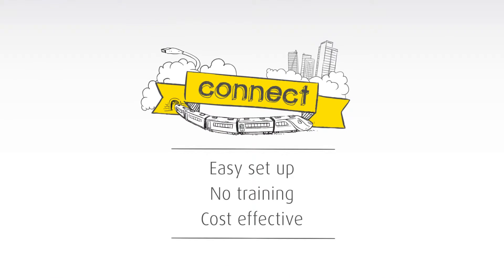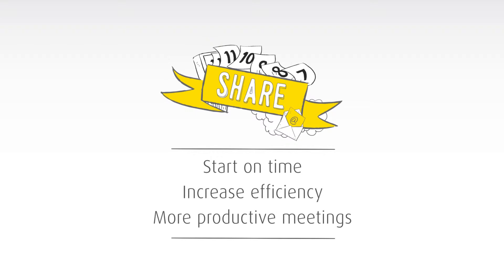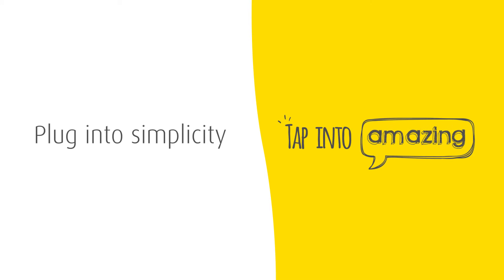Connect and make meetings easier. Click and take the stress out of sharing. Share and make meetings more efficient. Plug into simplicity, tap into amazing.